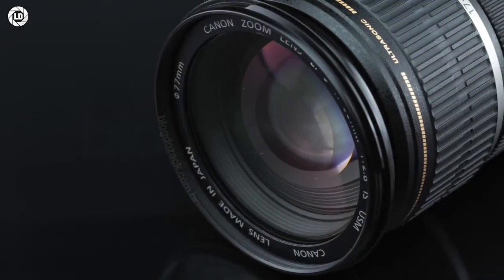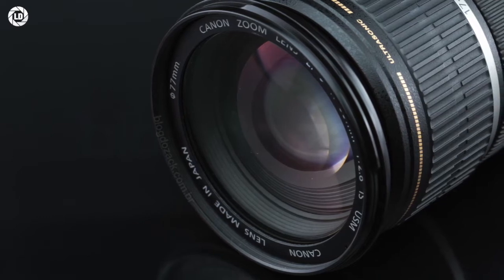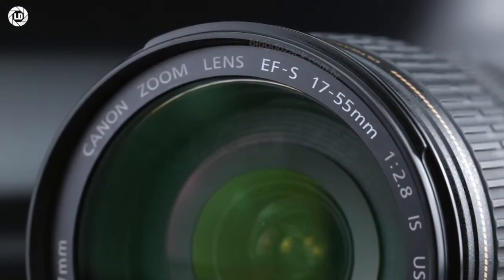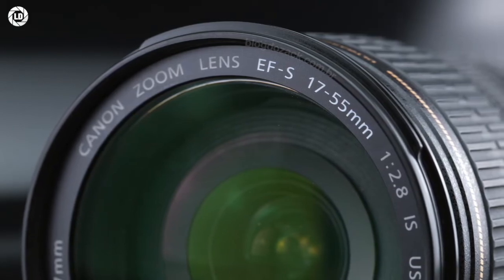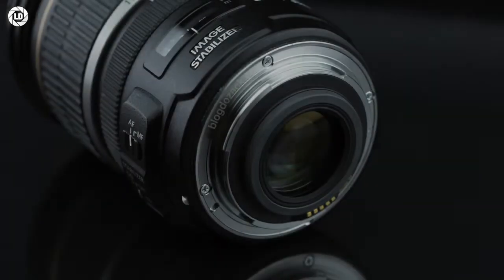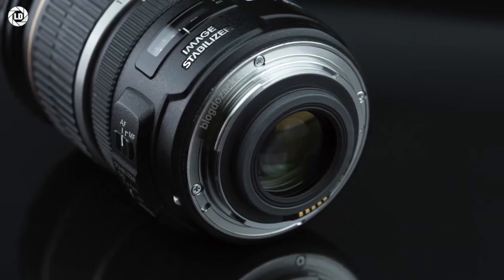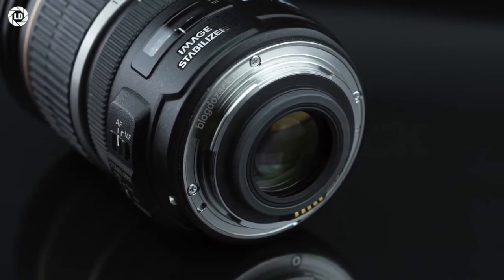At the front, the EF-S 17-55mm accepts large 77mm filters, fixed over the first optical element, avoiding flaring and vignetting. At the rear, the metal mount supports Canon's rubber bump to avoid mounting it on full-frame cameras, as the optical design doesn't cover the 135mm image circle.